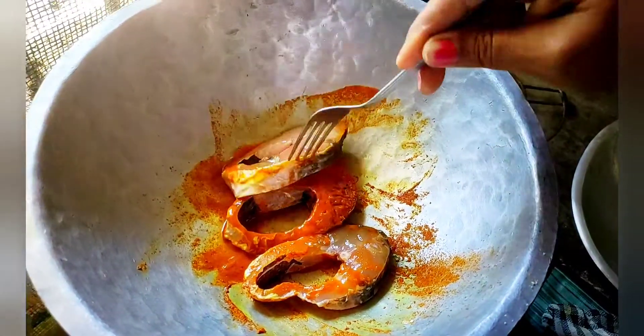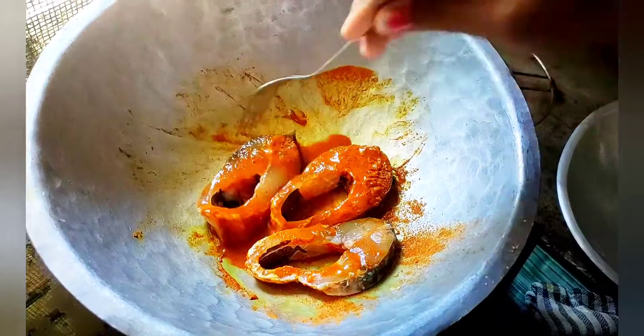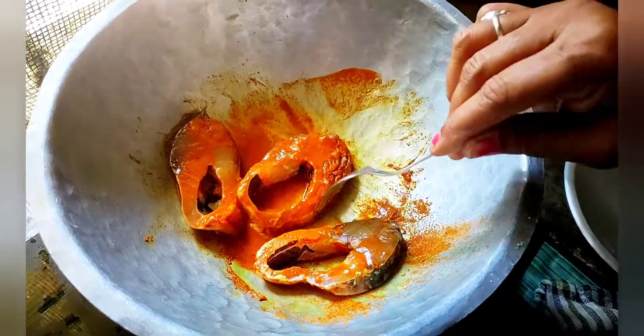Hello everyone. Welcome back to my YouTube channel. Today we are making a super crispy fish fry.